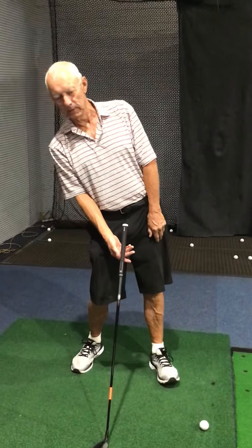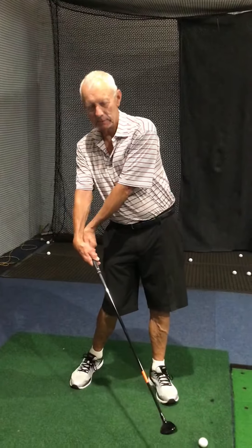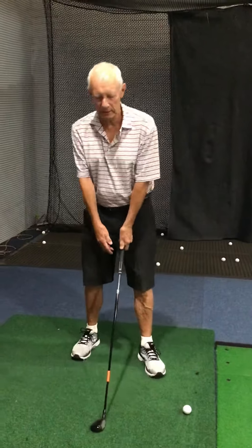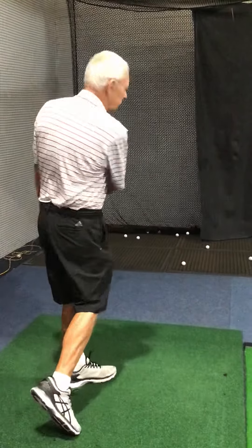Your hips are too square at impact and you're hanging back too much. I'm exaggerating, I know, but that's you at impact and that's why you hit it thin and fat. All you need to do is get into this position — this is your impact position. Twist your hips, twist your shoulders out of the way like this, and have a little follow-through right through. Go and hold that position and hit a few shots holding that position.